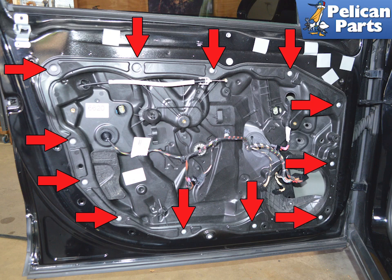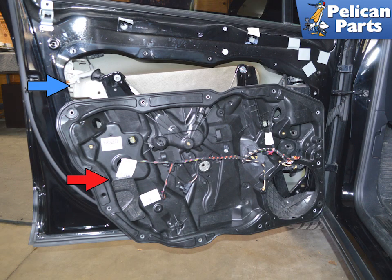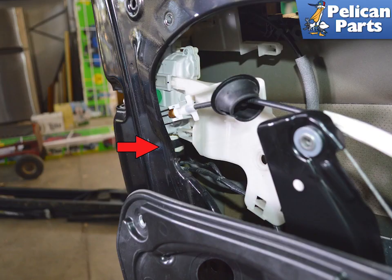Remove the 12 T30 Torx screws from the subframe, indicated by the red arrows. Lift the bottom of the subframe out, then lower it to clear the upper regulator mounts. The door latch, lock, and handle will stay in place. You will need to reach in and disconnect any electrical connections.